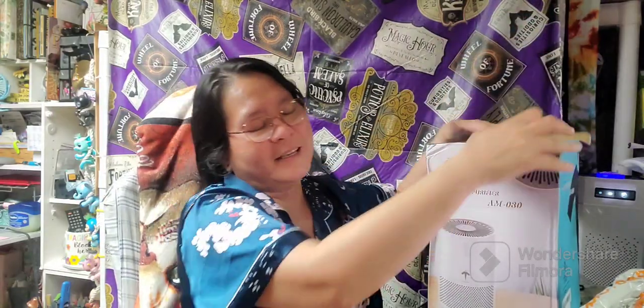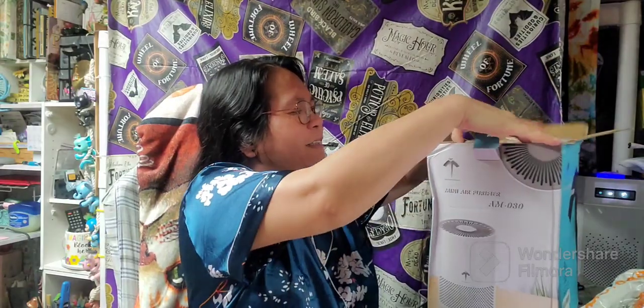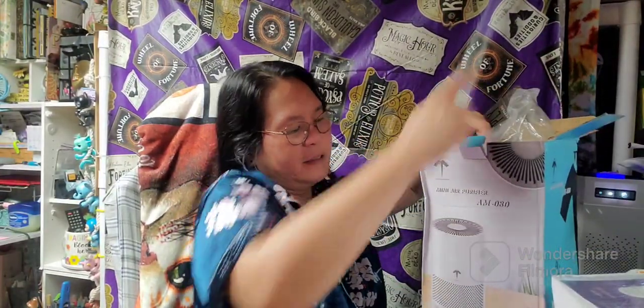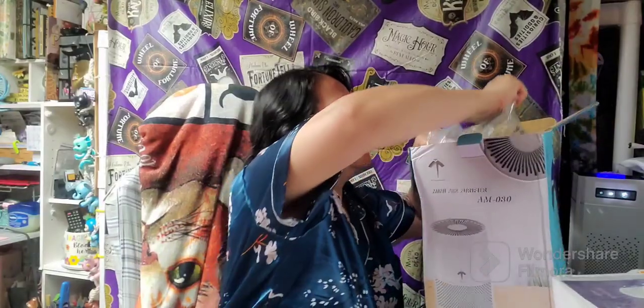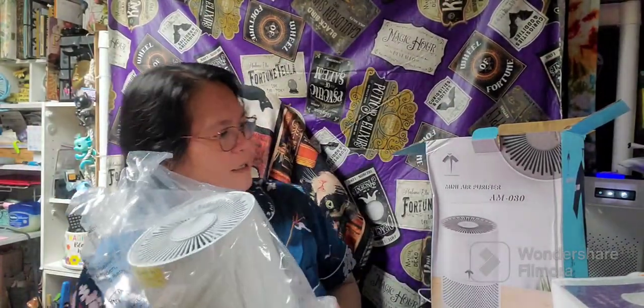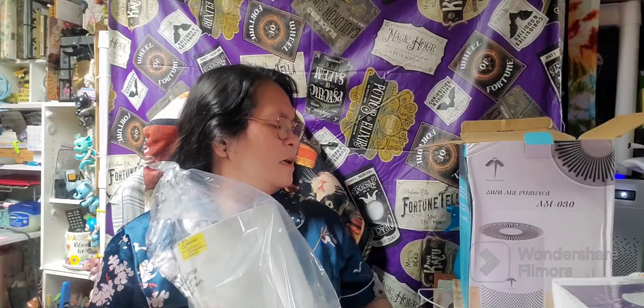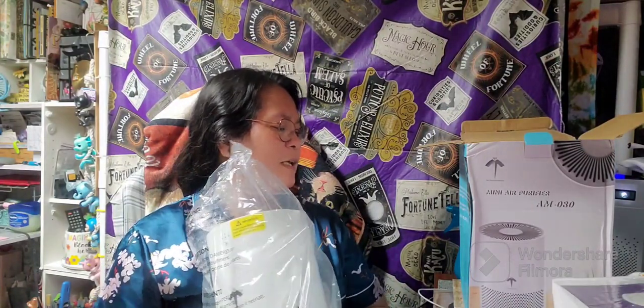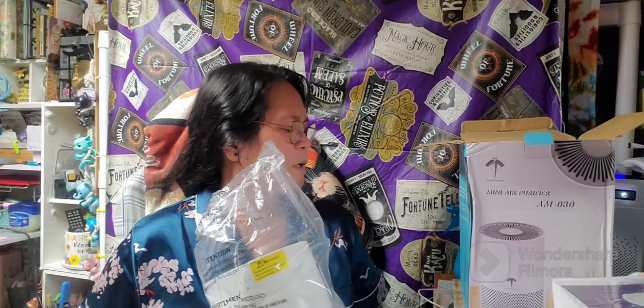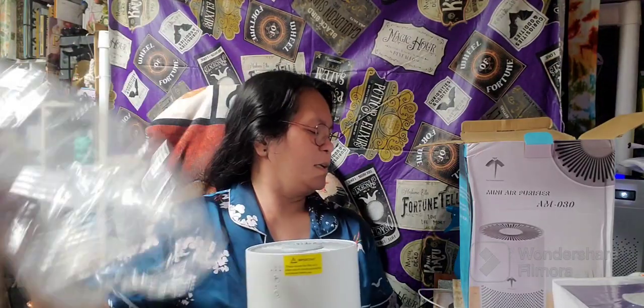I am not going to get rid of my cats — I love them, they are my babies. It comes with a user manual. The model is AM-080, rated voltage frequency of 120 volts, rated power is 22 watts, noise level is 22–50 dB. It's recommended for space around 100 square feet, so it's great for home offices or bedrooms.